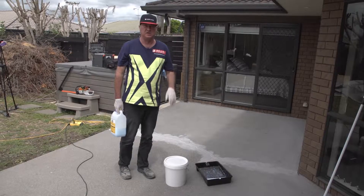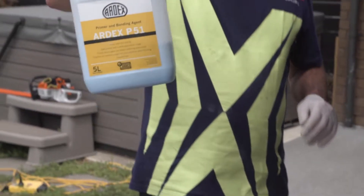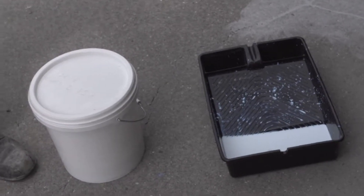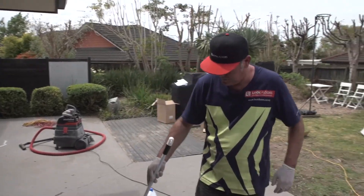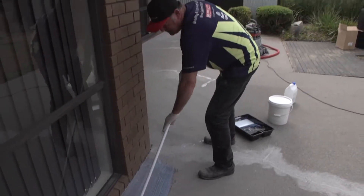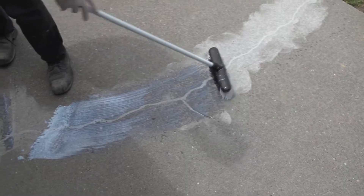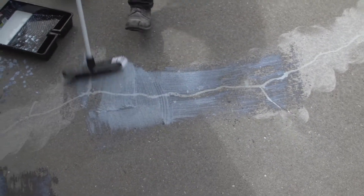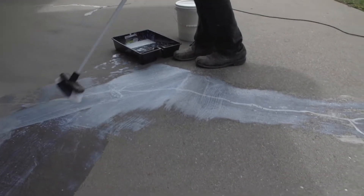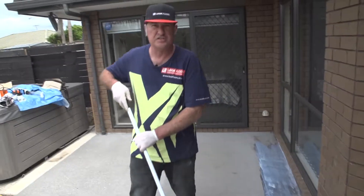Now ready to prime the entire concrete surface. The primer we use is the ARDEX P51, sold as a primer concentrate — two parts water to one part P51. This primer is going to seal the surface off, bind any residual dust, control the porosity, and stop the mixed water from our colorate system being sucked into the concrete and losing workability. By applying the primer by broom we're pushing it into the pores of the concrete. In normal drying conditions this primer dries in about 15 minutes.